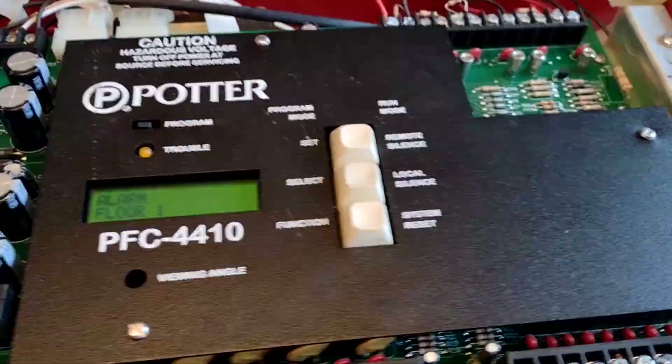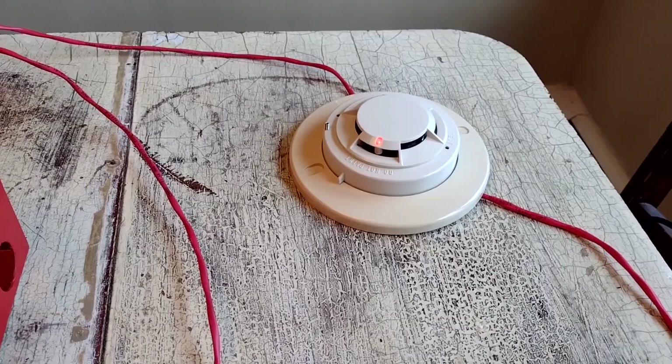I'm going to silence that. Blow it out. As you can see, the detector is still in alarm. So what we have to do is reset the system. That dropped power to the detector.